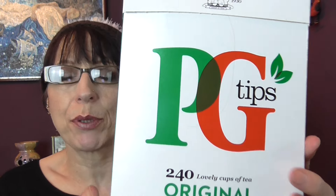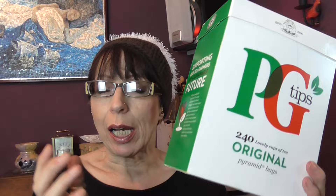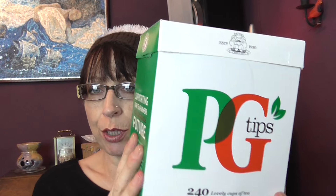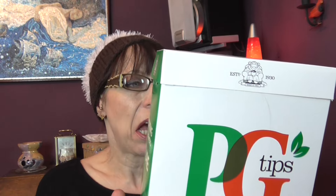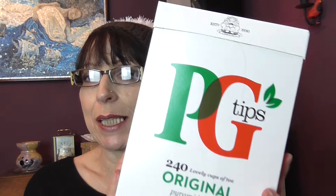This is PG Tips, the original pyramid bags — there were 240 lovely cups of tea in there. I wouldn't say this is lovely tea — I don't like this sort of tea that you drink with milk, I hate it. But my husband and one of my sons drinks this and they think it's the best tea.